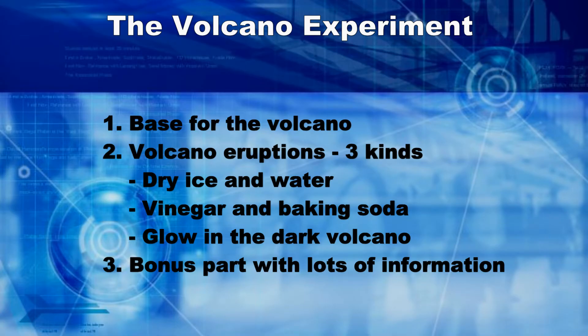We will do this experiment in three parts. In the first part, we will make a mountain for the volcano. In the second part, we will make our volcano erupt using dry ice and water, vinegar and baking soda, and a glow in the dark volcano. The third part is a bonus for lots of science knowledge and information. So sit back and enjoy this episode.